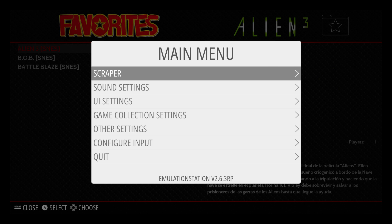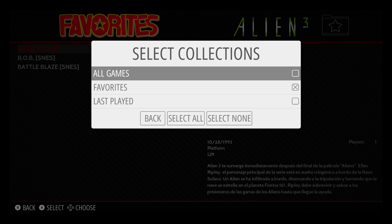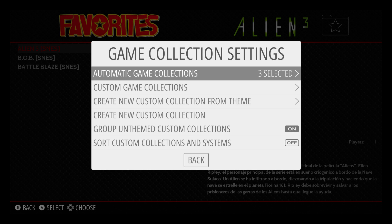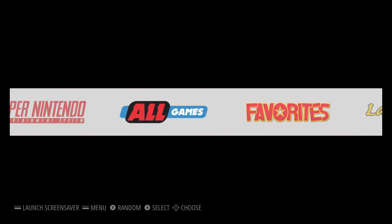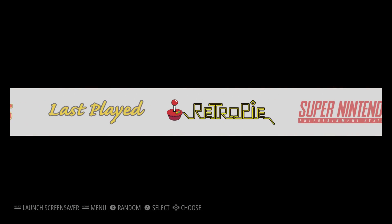You can also add Recently Played. So we'll press Start, Game Collections, and we'll turn on All Games and Last Played. Go back. It'll take a little while to initiate — Last Played, Favorites, All Games. Really cool feature built into RetroPie 4.3.